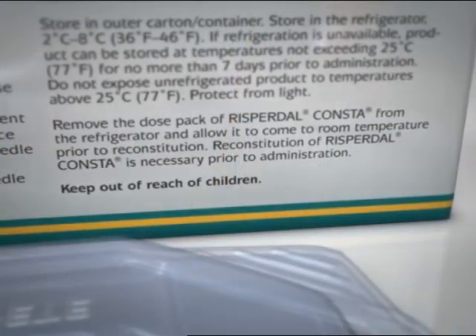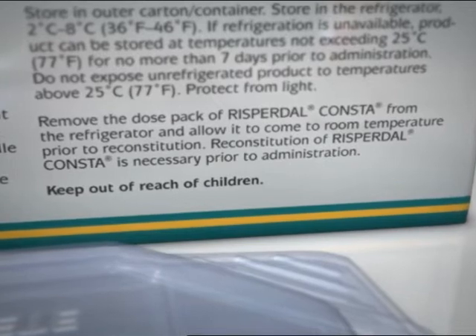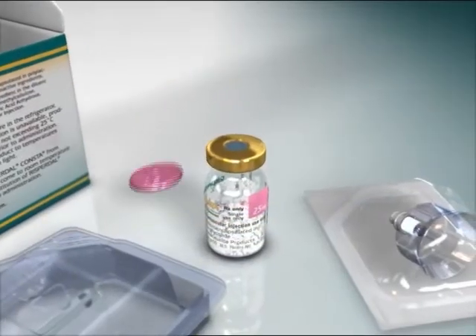To begin, remove the dose pack of Risperdal Consta from the refrigerator and allow it to come to room temperature prior to reconstitution. Then flip off the plastic colored cap from the vial.